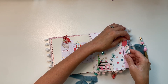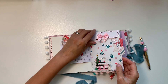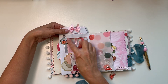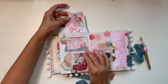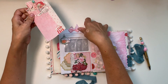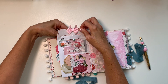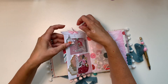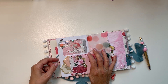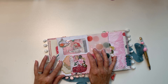I sewed snowflake sequins on with my machine. I made these little folders for her to jot something down, and then on the other side there's a window. I made a little tag — I wanted to see the face of Santa from the window.